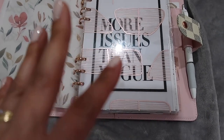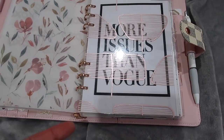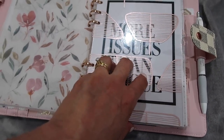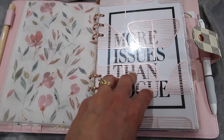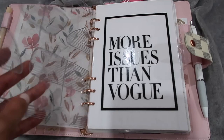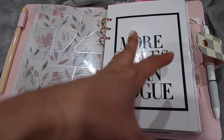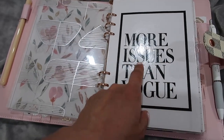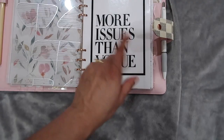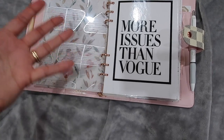This is the first tab - the tabs are not labeled and I don't think I'll label them because I know what each section is for. This isn't necessarily a planner; it's more like a diary, a mental wellness diary focused on my depression and depressive states. My first tab has some trackers and a goals section.